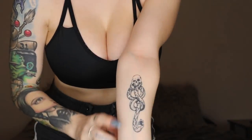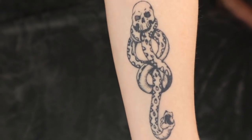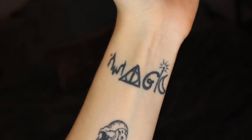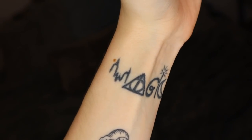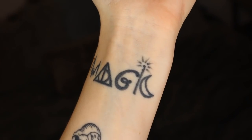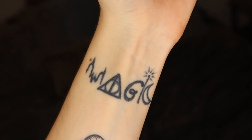On this arm there's only two tattoos. I have my Dark Mark from Harry Potter, and the M is the Hogwarts Deathly Hallows symbol. Then there's the Disney G, a wand, and a crescent moon — but together it spells out 'magic.'